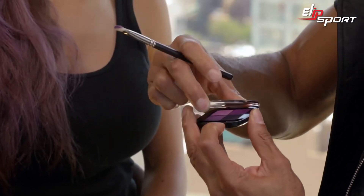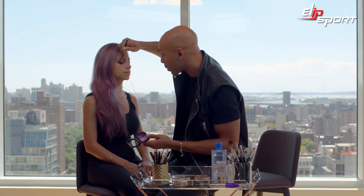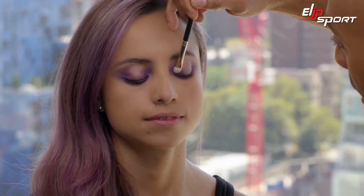We're gonna put shadow on top of our pencil — I'm using the Pocket Palette in Violet Amour. We're gonna tap this color directly into the lash line, almost like faux eyeliner.